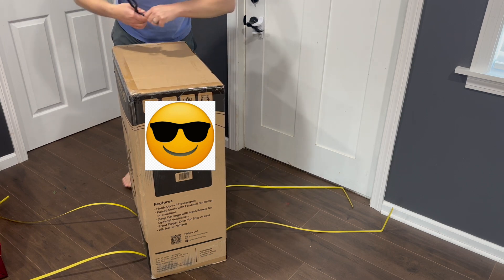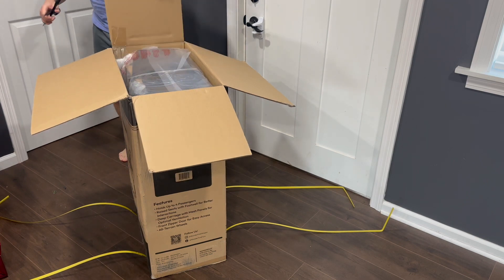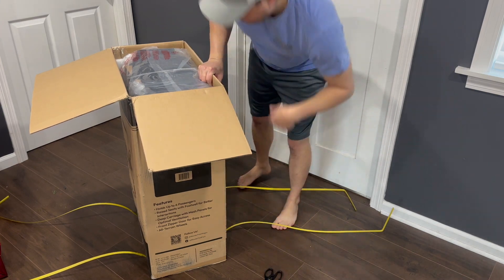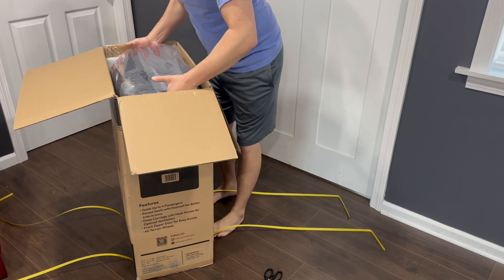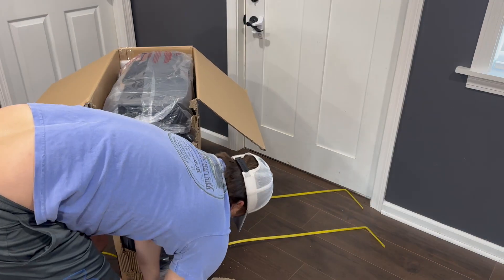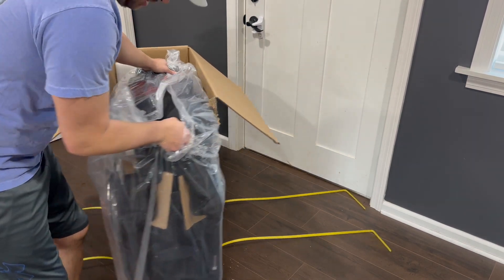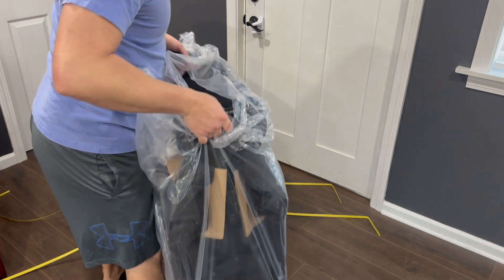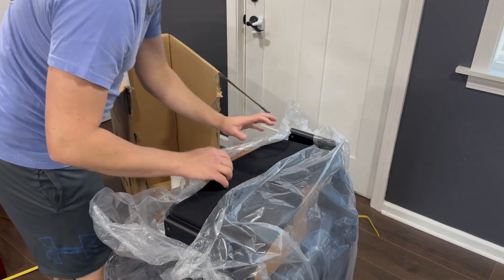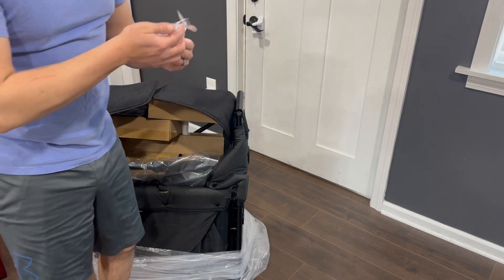So we'll go ahead and get this thing started — get it unboxed. It is kind of heavy; I think it's like 40 pounds. It looks pretty compact but it's pretty heavy actually. I'm going to have to cut this box open on the side here. This thing is really heavy, guys — that could definitely be a downfall for some of you.